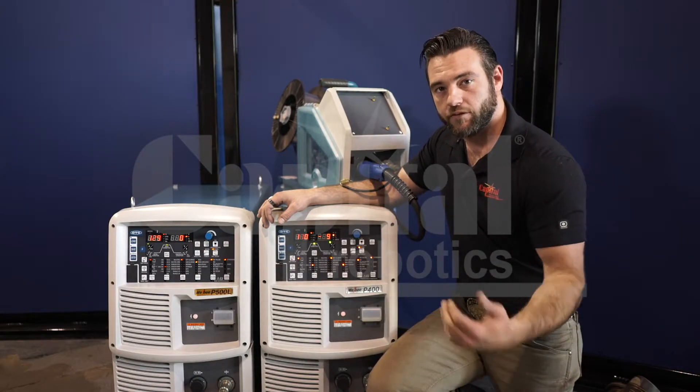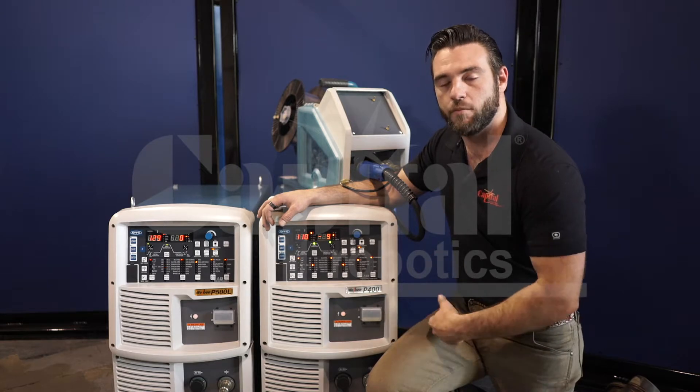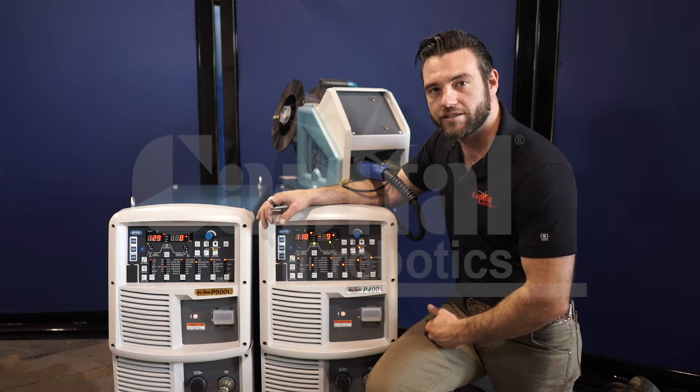For more information, check out our YouTube channel — we're going to go over each one of these in more depth there. Or you can check out www.capitalrobotics.com.